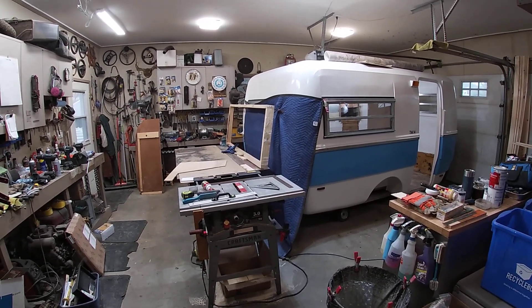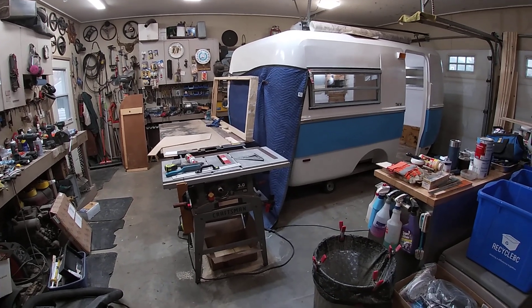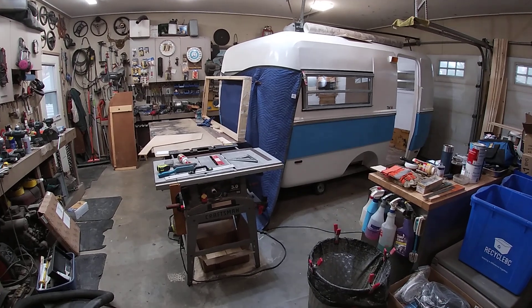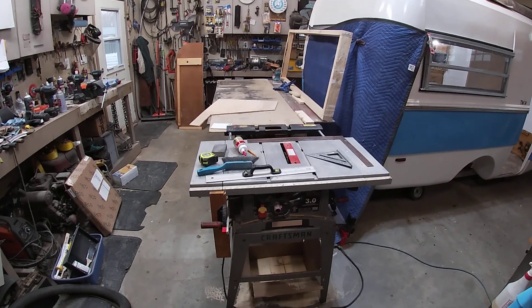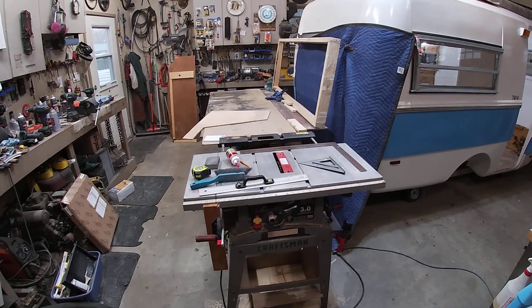It's time for a new video — it's been a while since I did one. I'm moving right along with the Surfside project. I'm set up here with my table saw and a table, and I'm starting to build cabinets.